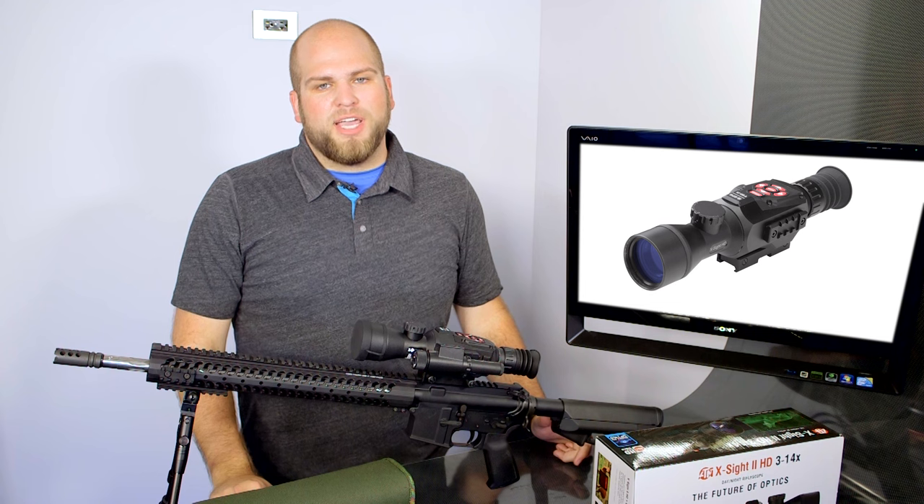Once again my name is Matt for OpticsPlanet, this has been the ATN X-Sight 2. Thanks for watching. If you want to see more of our videos, make sure you click our links below.